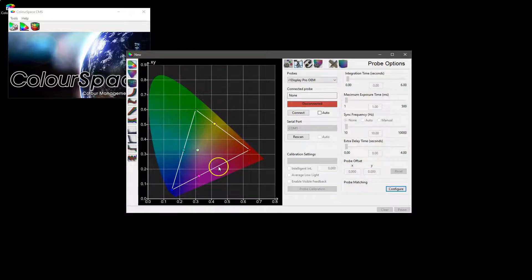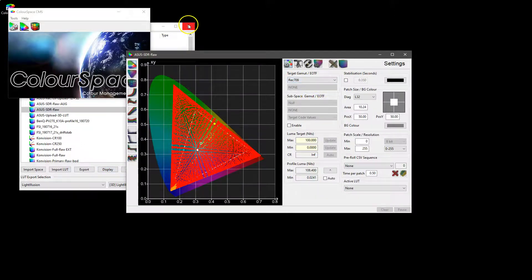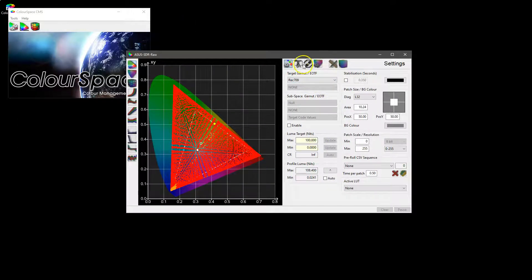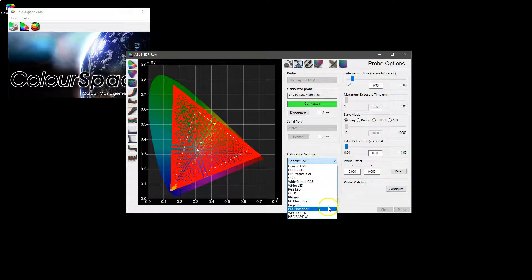So for example, we're working with an ASUS display here just for the demonstration, and we previously profiled it using the i1d3 — so this was profiled using an i1d3 probe. If we connect to it just using the generic CMF setting, not one of the other presets supplied with ColourSpace, on the basis that we knew we were going to then match to a spectro — in this case an i1 Pro 2.